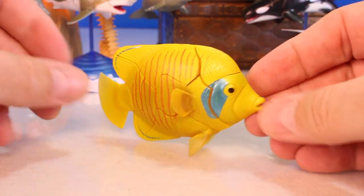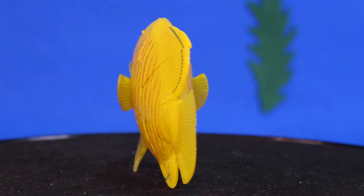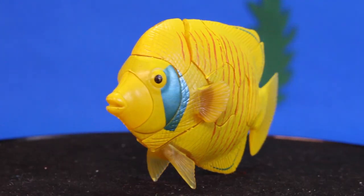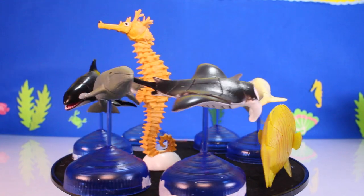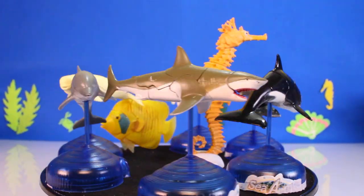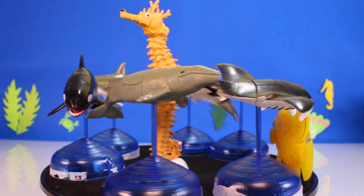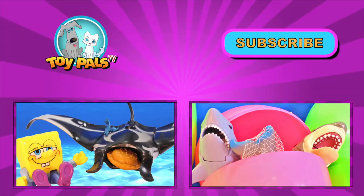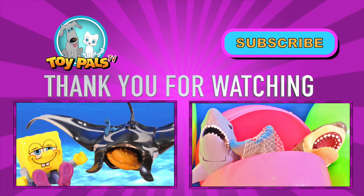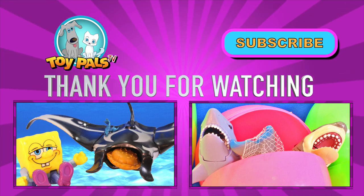I'm pretty impressed with these 3D puzzles. They're fun — it's something totally different. Very impressed, these are really cool. We got these off of Amazon, you can find them on there. Like the video, give us a thumbs up, and subscribe for more cool videos from Toy Pals TV. Let us know what you think about these 3D models. We got some more coming up in this series. Like it, share it, be cool — later Pals. Watch another video, or click the I on the top right of the screen for more videos from Toy Pals TV.